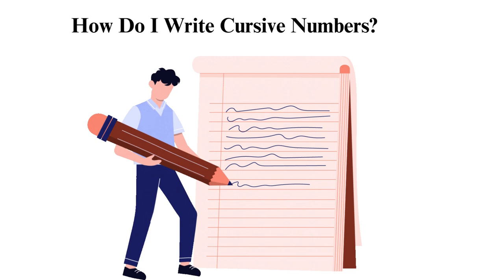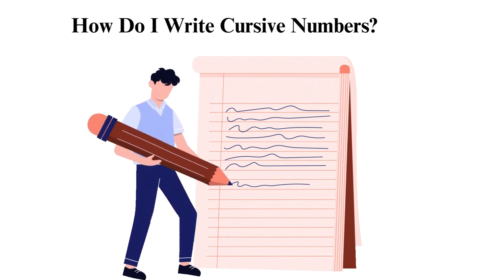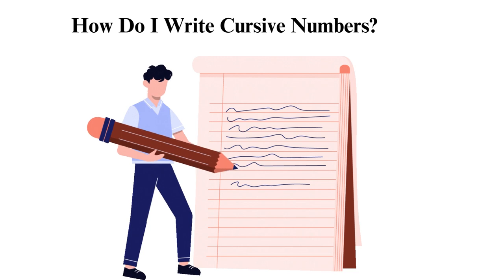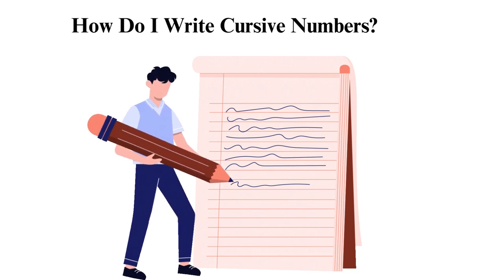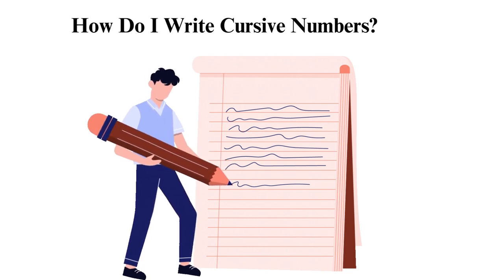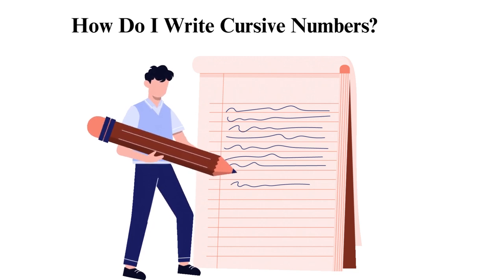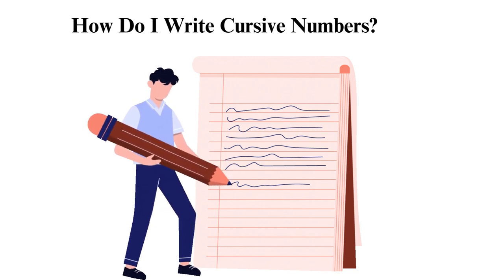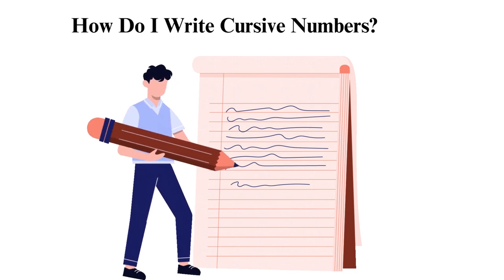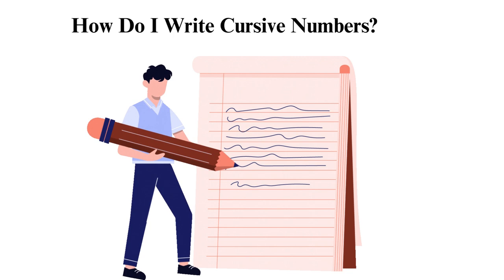How do I write cursive numbers? Start with the basic number shapes used in traditional writing. For example, 1 is a simple vertical line, while 2 is a curved line that loops around and then goes back up. You can find tracing sheets online or create your own to practice writing numbers in cursive. These sheets will provide a guide for you to follow as you practice.